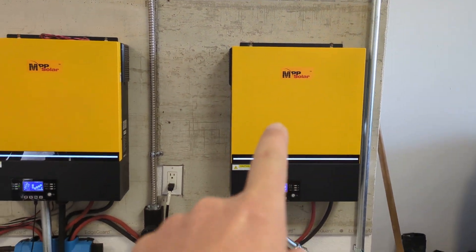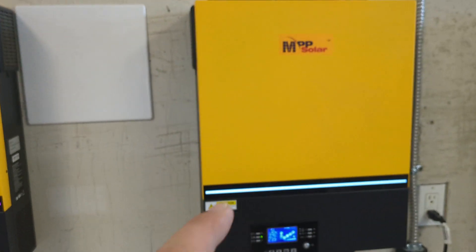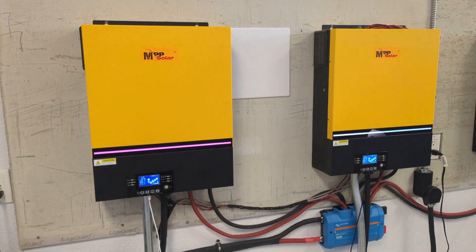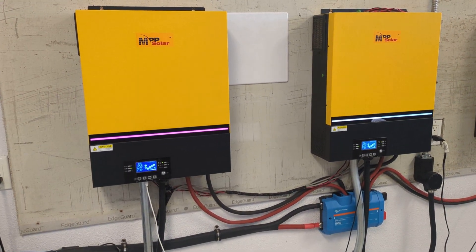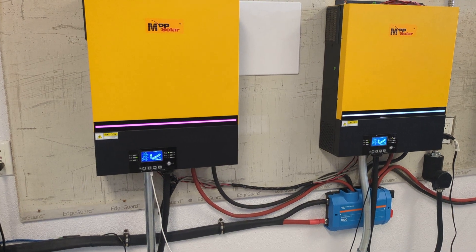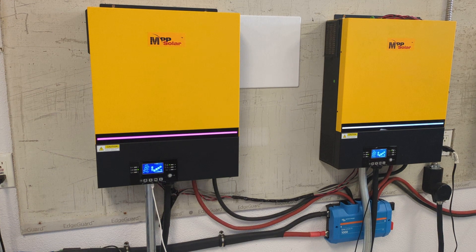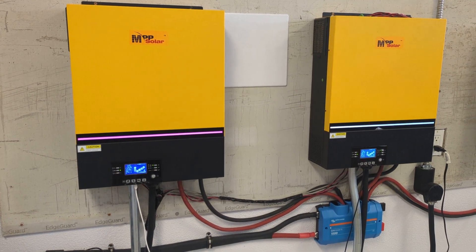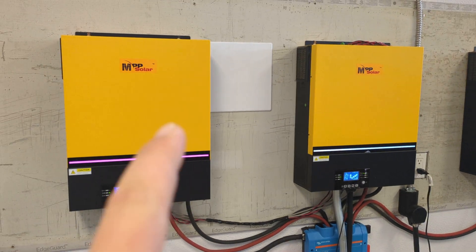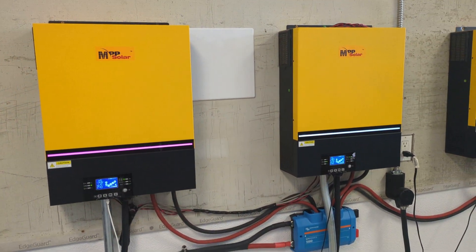These MPP8048 inverters are 8 kilowatt a piece units and they are capable of taking in solar power, feeding the load directly, and charging the battery. They're a standard inverter. However, I'm not really using them in standard inverter capacity. I'm essentially using these units here as solar charge controllers and grid charge controllers.